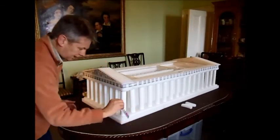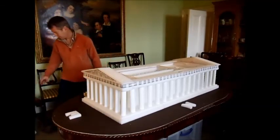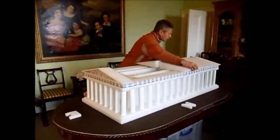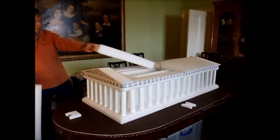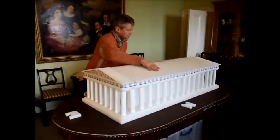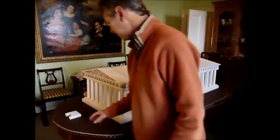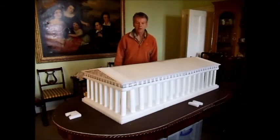You can see one of the little frieze bits fall out there — no matter, you can't see them now. The last bit to put on is the roof. South-west roof, north-west roof. Just check everything's in place. All looks good. And we're done.